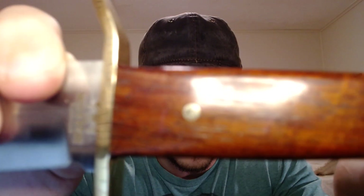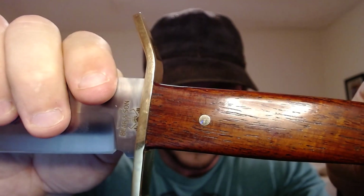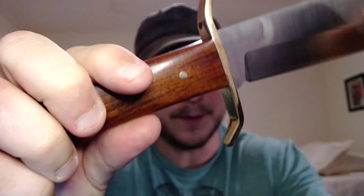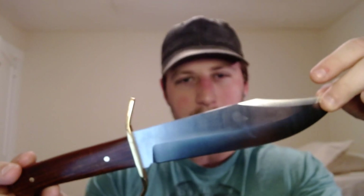Look at that handle — that is beautiful. Let me remind you to like and subscribe while we're looking at this awesome handle. The first thing I love about this knife is the look. This is a beautiful knife — just a classically designed Bowie knife, and that's what it's made to be.